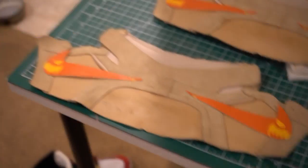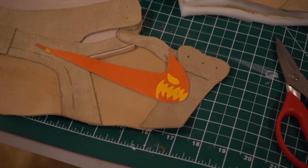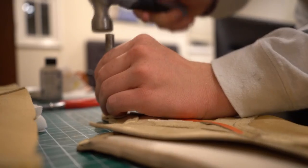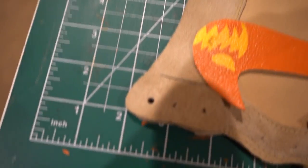The swooshes are on and they look really good. I went with the Off-White style stitching because once the shoe is tied I don't want the swoosh bending back. Now comes punching the shoelace holes, which is probably my eighth least favorite part — you literally just put the tool on and smack it with a hammer. It does make nice clean holes, so I'm going to punch the rest of the holes now.